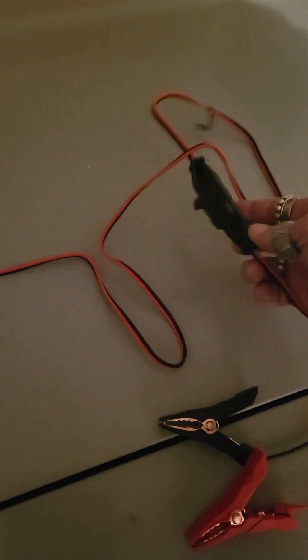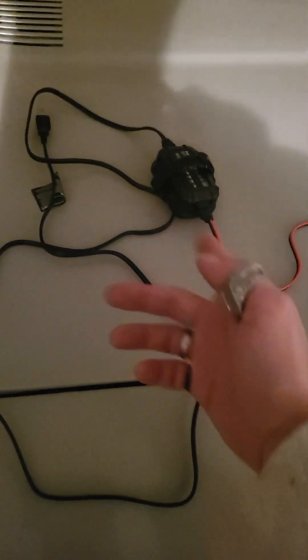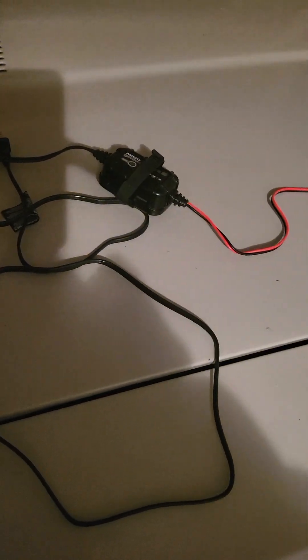There is a disconnect here, so you hook these up, then you connect it, make sure everything's good. If there's a problem, a warning light will come on. Then of course you disconnect everything - it really takes the guesswork out of it, which is pretty cool for a lot of people.